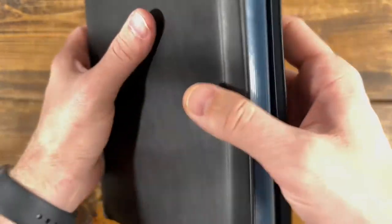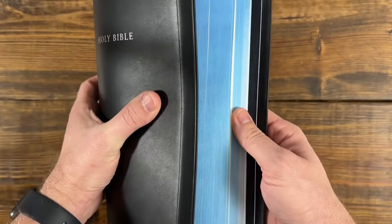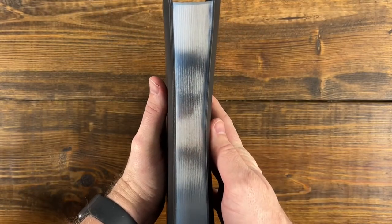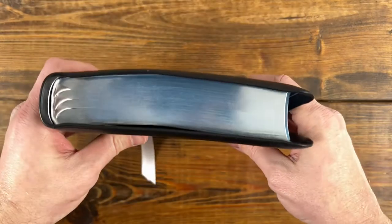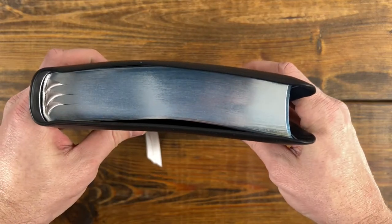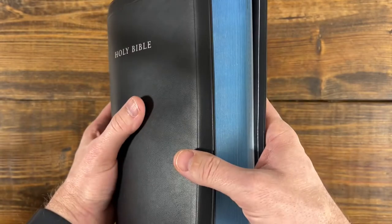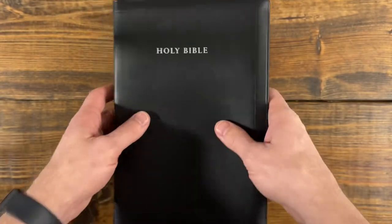You do have three silver ribbons on these. And like I said, you have the blue underneath the silver page edges, which is actually my favorite color combination — black goatskin with blue underneath silver. So I'm really excited about these editions.